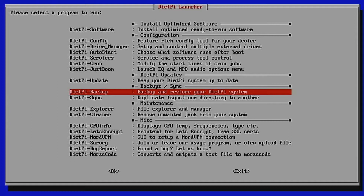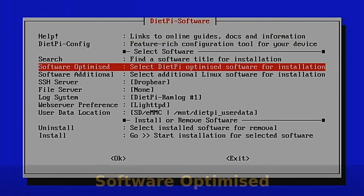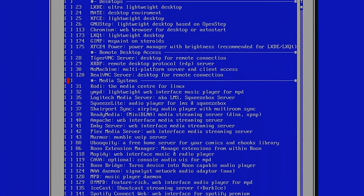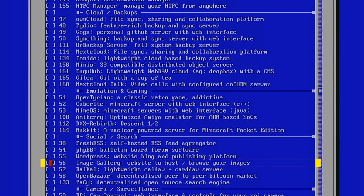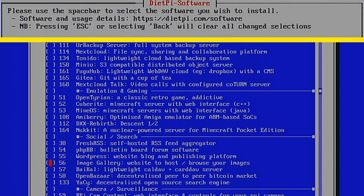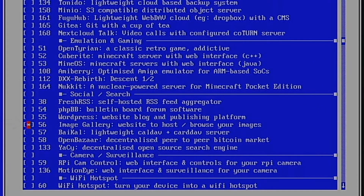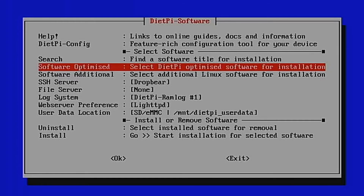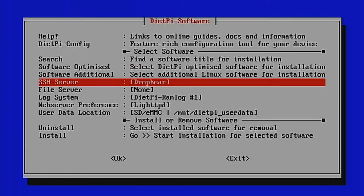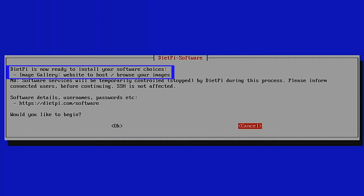We're going to set up an image gallery viewable through your web browser — the steps are similar regardless of the program you intend to install. Navigate up to DietPi Software and select it, then go into Software Optimized. Scroll down to the Social and Search group where we have the image gallery software. Press the Space Bar to select it — an asterisk will appear next to it. Then Tab down to OK and press Enter.